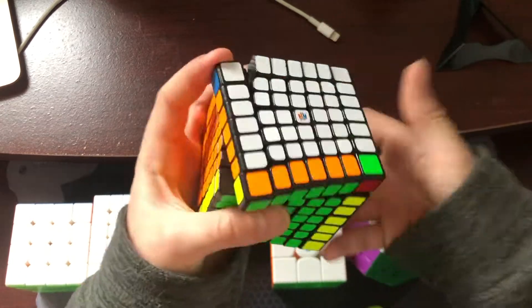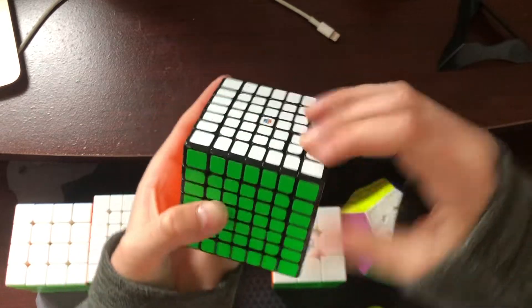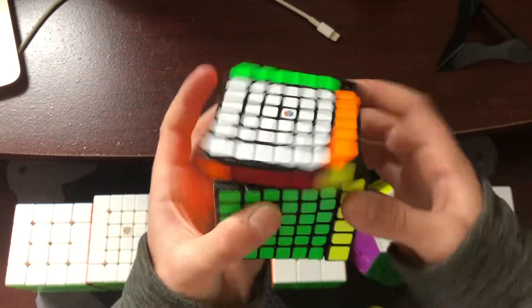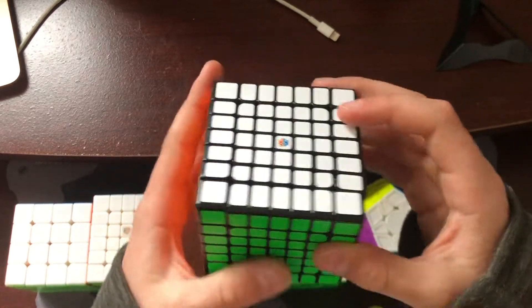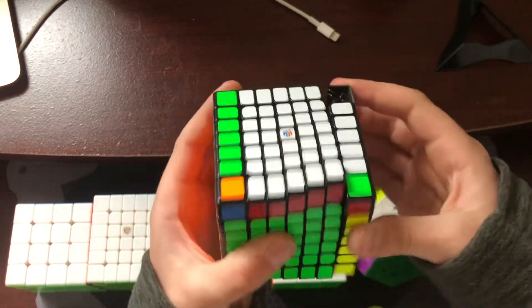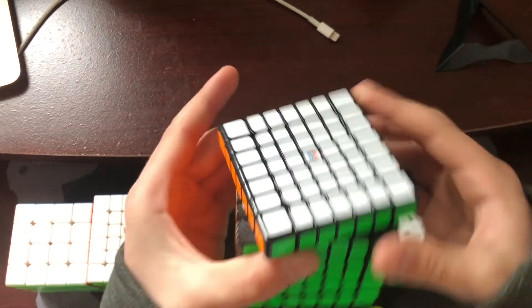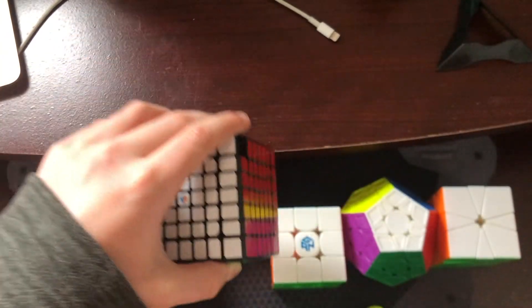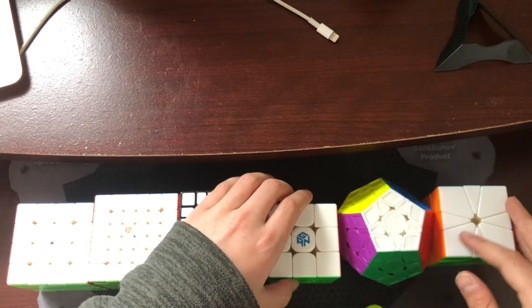For 7x7, pretty much the same thing — just a sub 8-minute single, probably, even though it might not happen because my times are really inconsistent. Sometimes I'll get a 7-minute solve, sometimes a 9-minute solve. I just want an official single in 7x7; I don't think I'm going to make the cutoff for it.